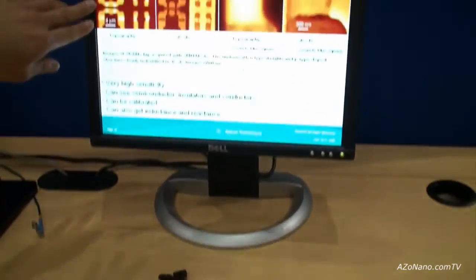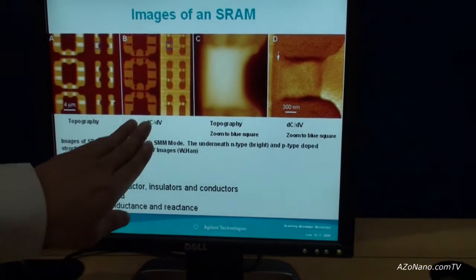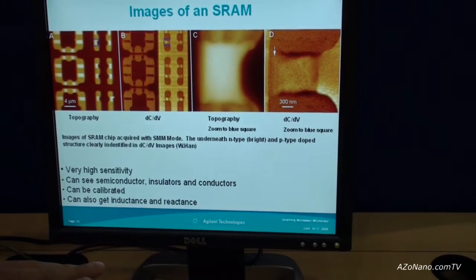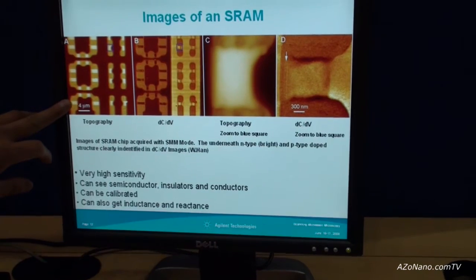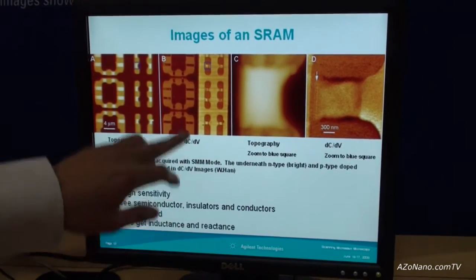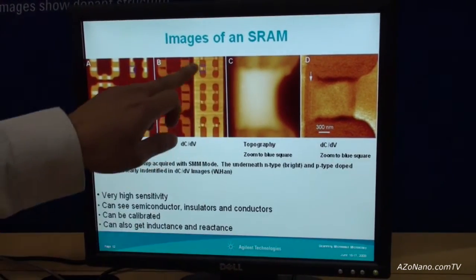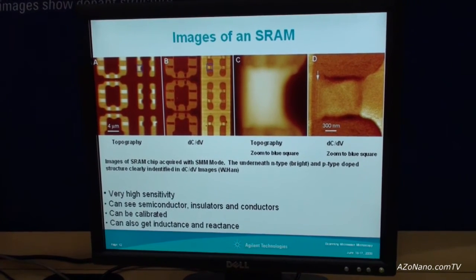For example, with a memory chip, you can see the P and N wells. This is topography, this is dCdV — the differential capacitance — and these are the two channels shown here. You can clearly see the memory structures and the dopant charge between the N and P wells. Zooming into one of these well structures, there is quite fine electrical resolution of about 10 to 20 nanometers.